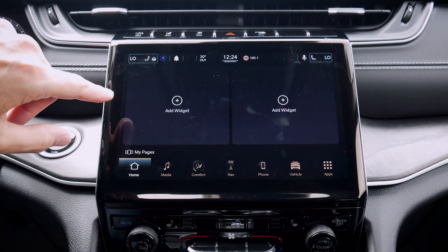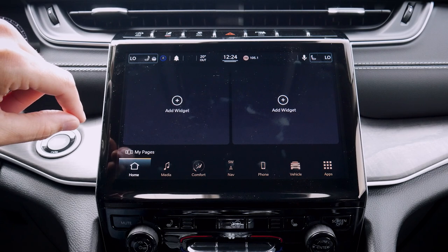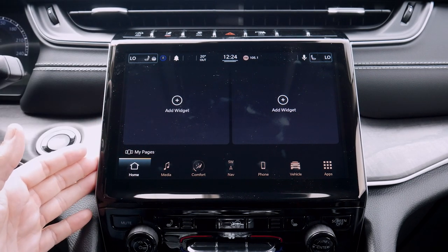This is the 10.1 inch media screen — the Uconnect 5 screen that is available optionally inside of some of the trim levels and standard in some of the others. Beautiful look here and a lot of great functionality.